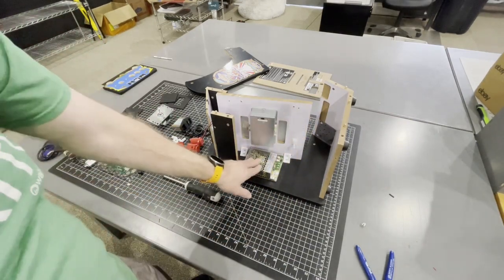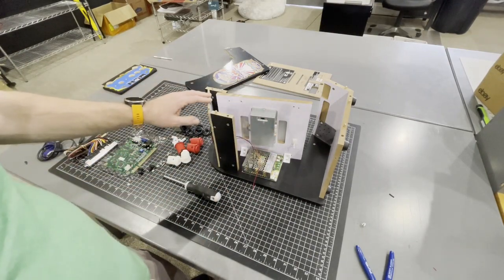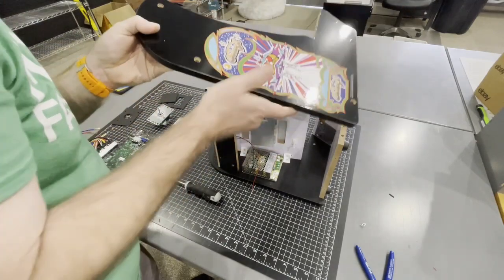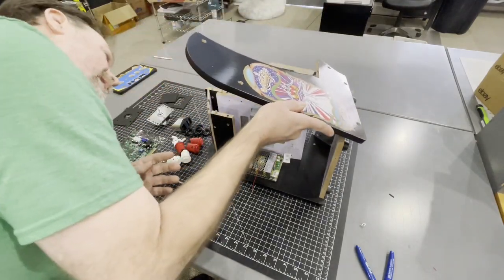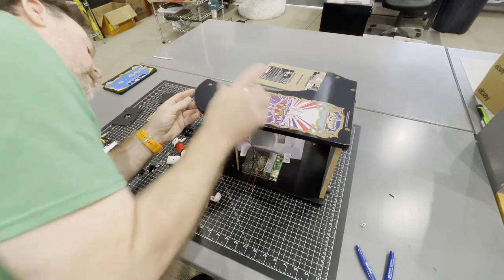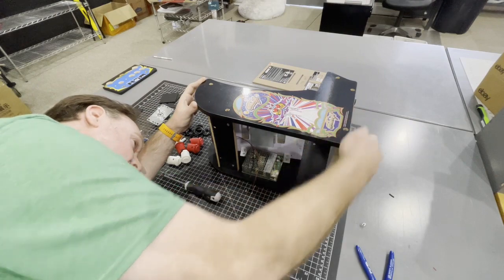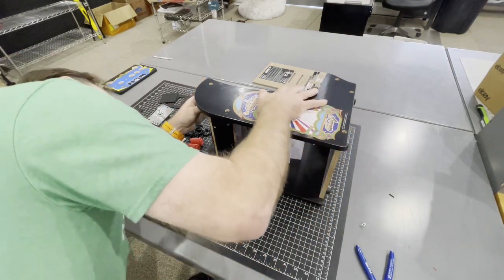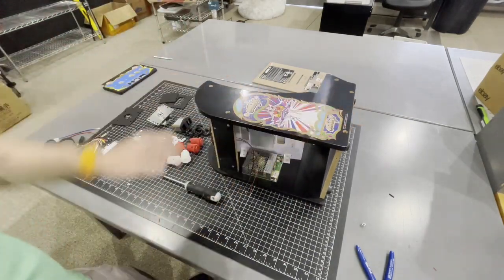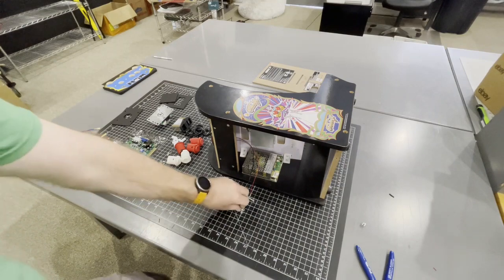That will tighten up and secure the power supply. At this point you can go ahead and set the top of the unit back on it and close it back up. Then take your five screws and put them back in.